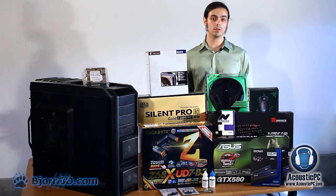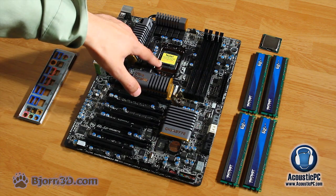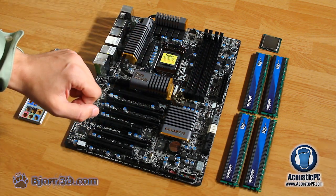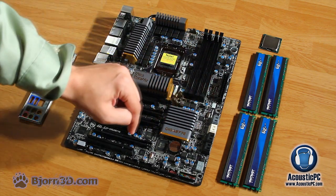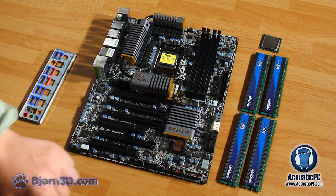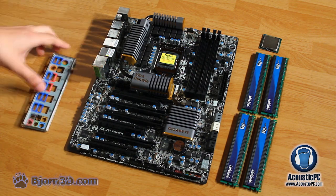Now let's get to assembly. First let's take a closer look at our motherboard. Here we have the CPU socket LGA1155 compatible with our Sandy Bridge processor. To the right are four DDR3 memory slots into which we will be placing 16 GB of memory. Next to that is the 24 pin power connector. Below we have four SATA2 and four SATA3 ports, case connectors such as power and reset, and three PCI Express slots. At the back of the motherboard there is a variety of ports that connect to the IO shield plate.